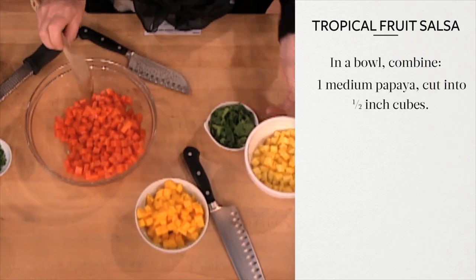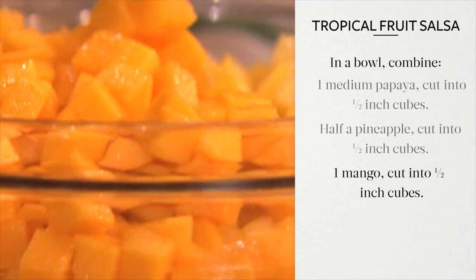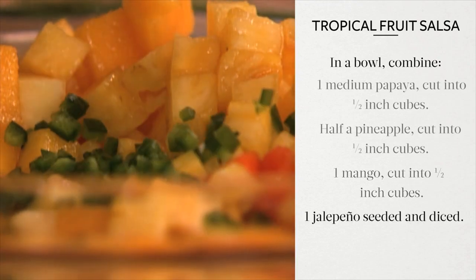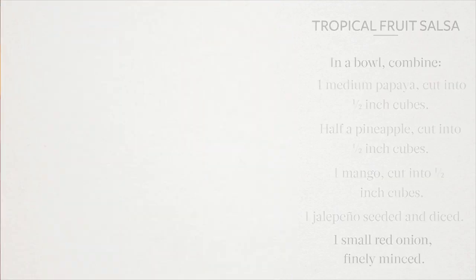In a bowl, combine one medium papaya, half a pineapple, and one mango, all cut into half-inch cubes. One jalapeño, seeded and diced, and one small red onion, finely minced.